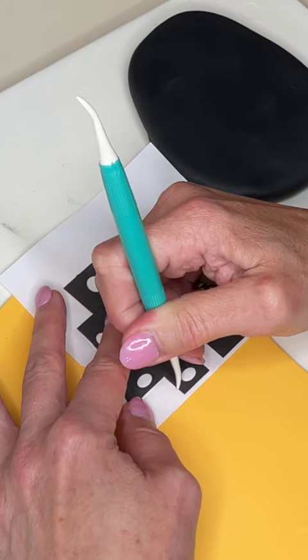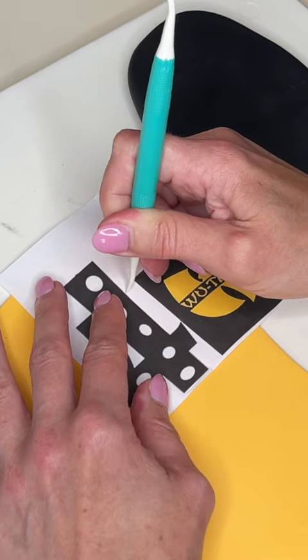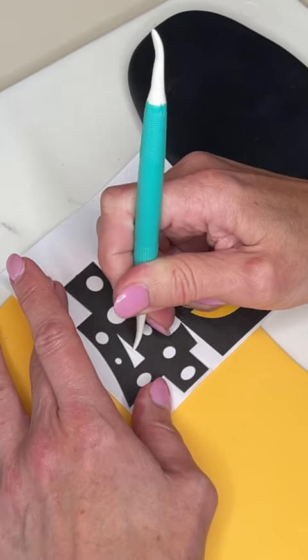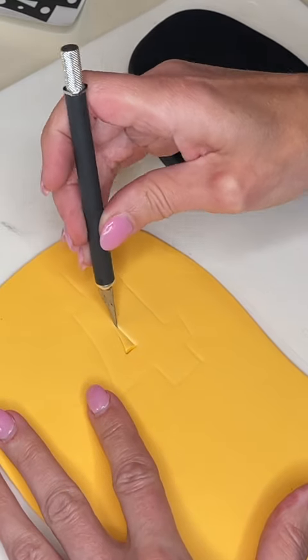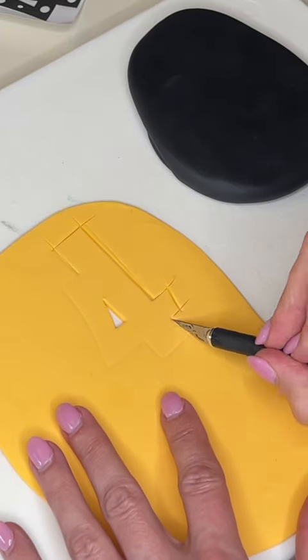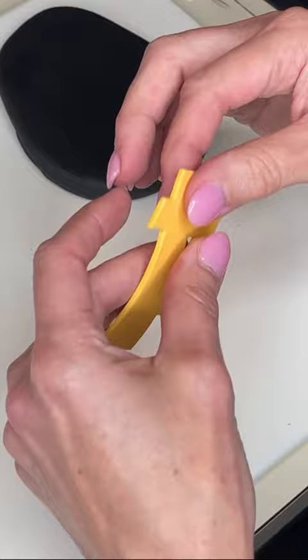I'm doing my trace, cut, and smooth method to make this topper. I am tracing this number four onto yellow fondant. I rolled out the yellow fondant really thin, and I measured the top of my cake and made sure I printed that number out the correct size. Then I'm taking my exacto knife and cutting it out. This number four is in my favorite numbers PDF, which will be linked below, and this fondant has that Tylose powder mixed in so it is holding its shape.